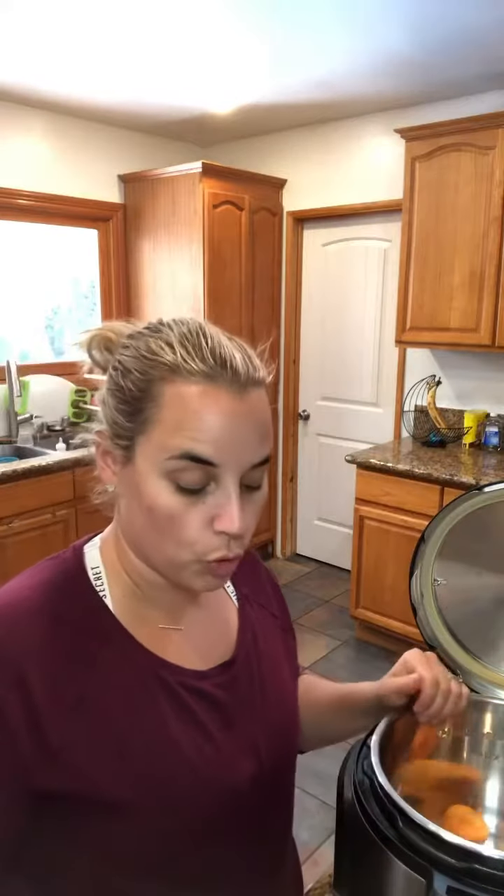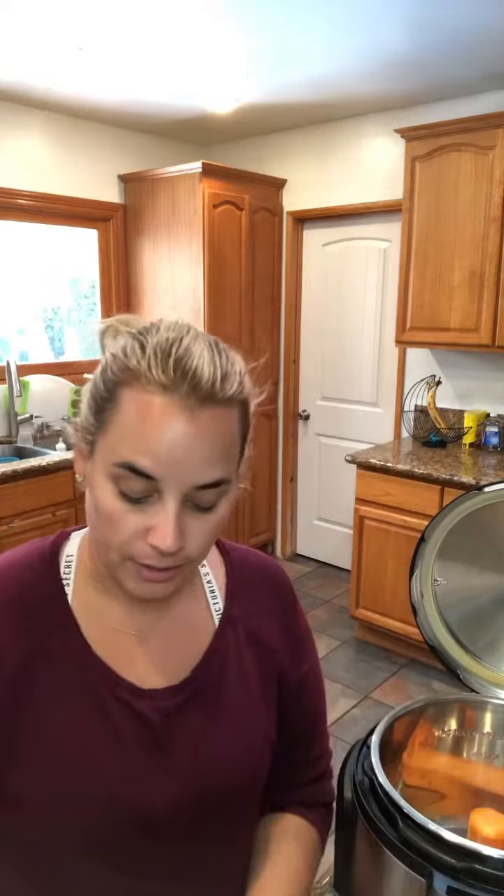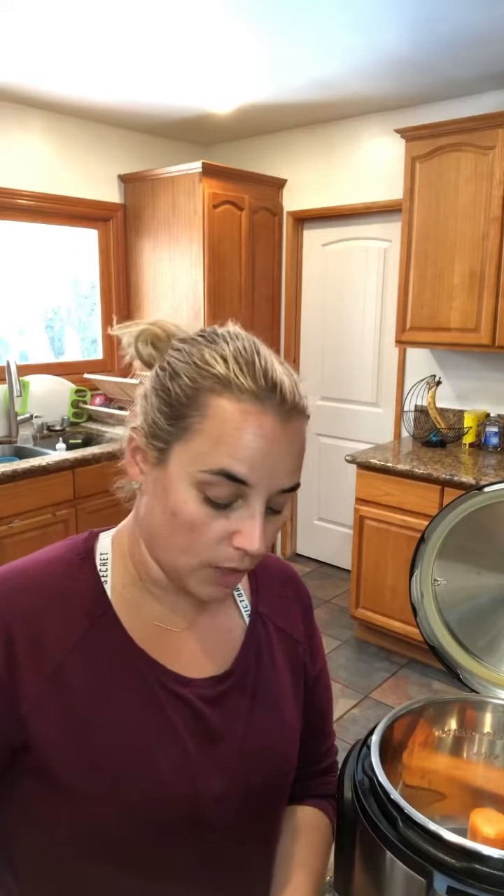Cook for eight minutes total with one cup of water. Once that's done, you're going to go ahead and quick release, then put all the sweet potatoes into a bowl.